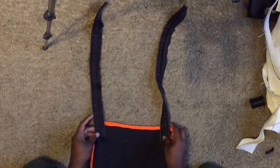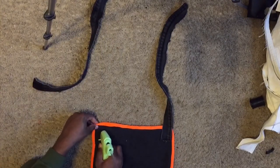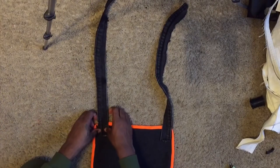Me being lazy, I decided to take the hot glue gun route. I just turned the bag upside down and hot glued the handles on the top of the bag.